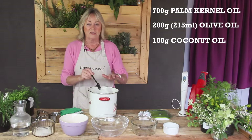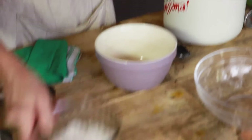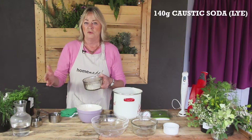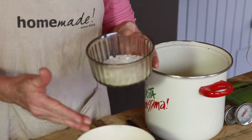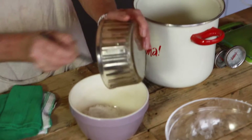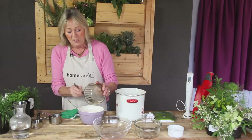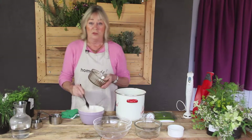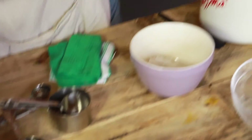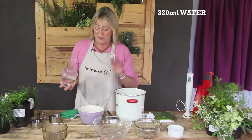This is caustic soda, i.e. lye, which is used to unblock drains and all sorts of things. It causes the saponification in the oils. Always add your caustic soda in before the water. Never ever use plastic bowls with caustic soda because they will melt. I'm going to put in 320 ml of just ordinary tap water.